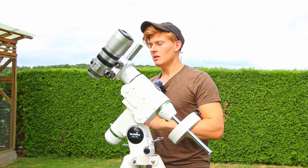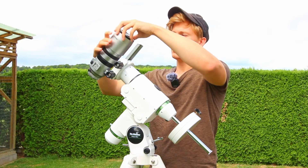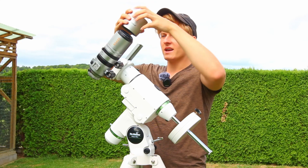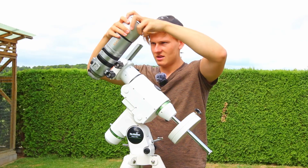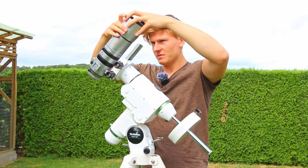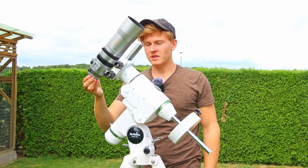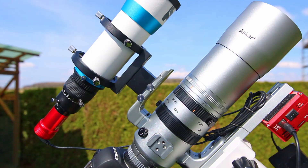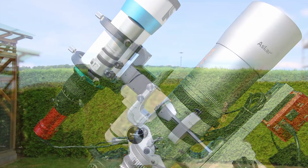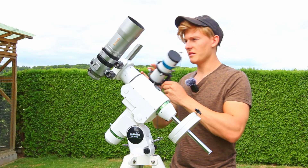Now the telescope is attached to the tracking mount. The next thing is to remove the dual shield and attach it back again, which might be quite helpful for tonight. Then we'll set up the guiding system - the plan is to attach the guide scope to this tracking mount.